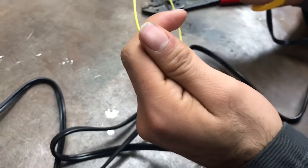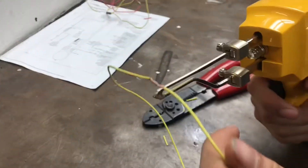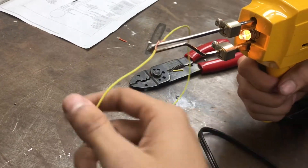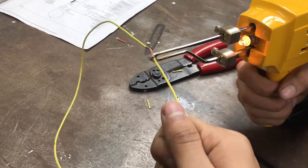Anyway, I'm going to take the gun and we're going to hang it right there just so it heats up.